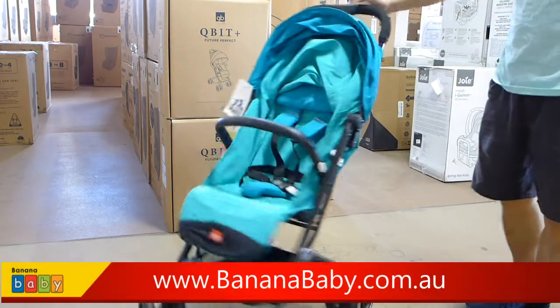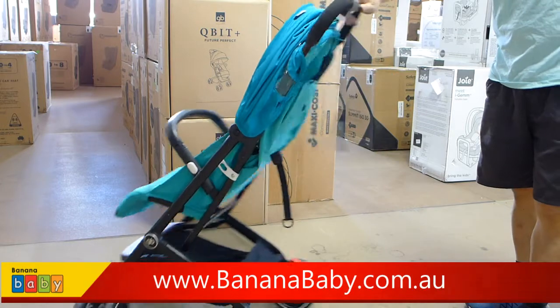The GB QBit Plus Stroller — now available at Banana Baby.